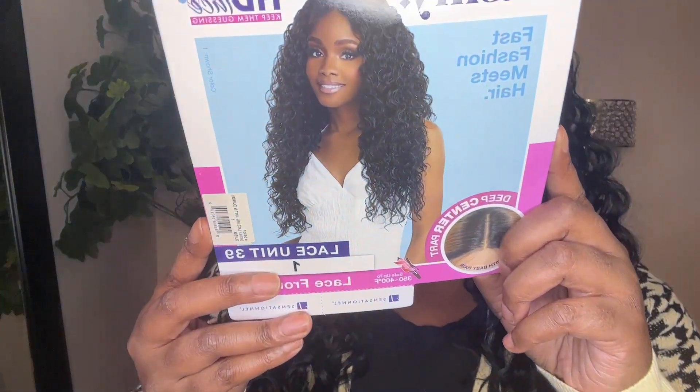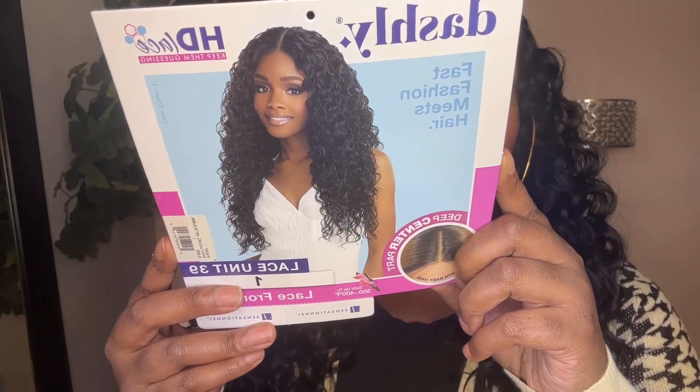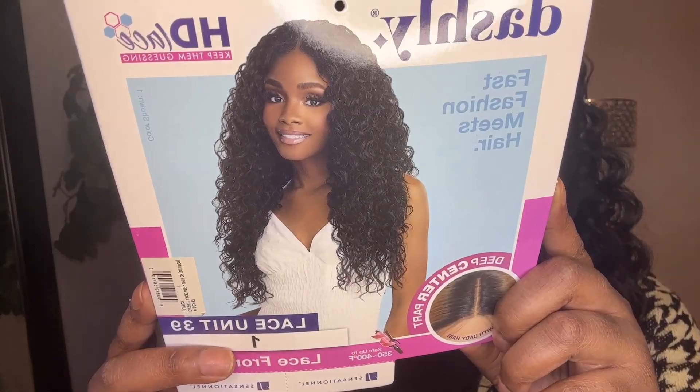This is from the Dashley collection. This is lace unit 39 in the color 1. So this is the unit on the model — super pretty, looks just like the model.